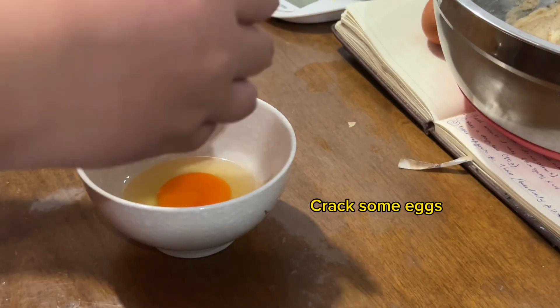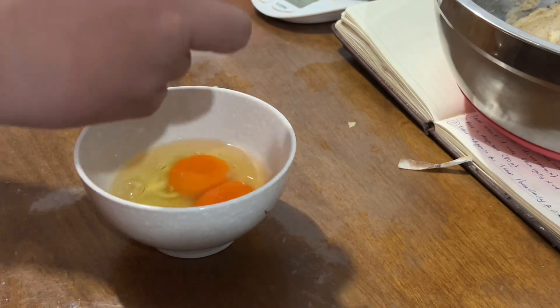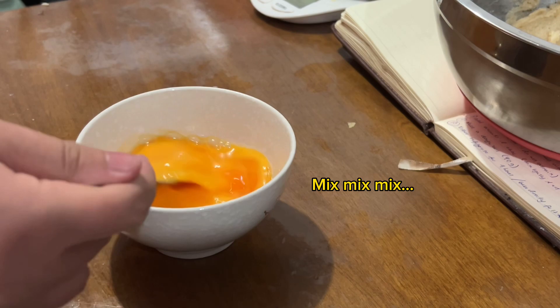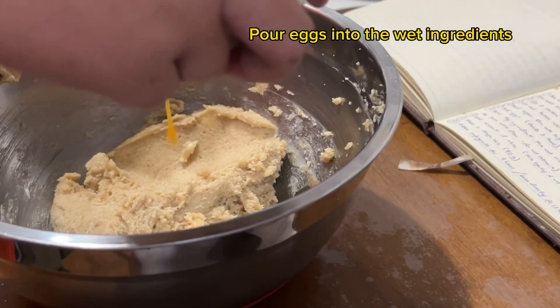Crack some eggs and mix. Pour eggs into the wet ingredients.